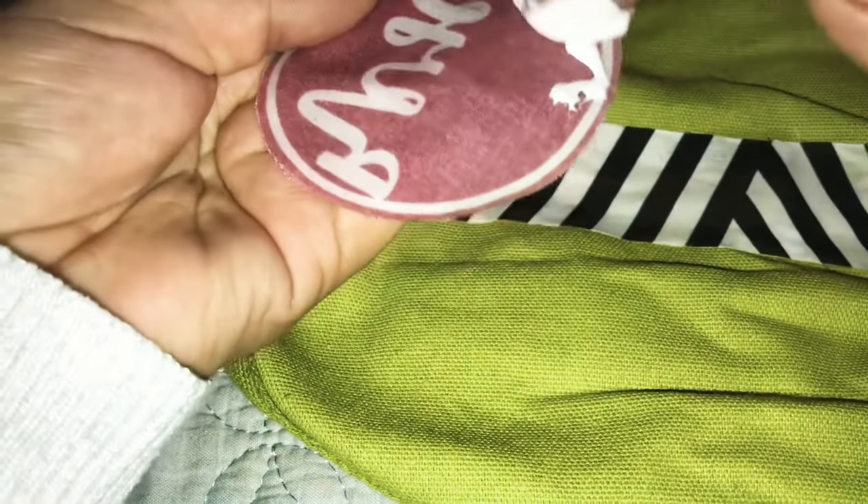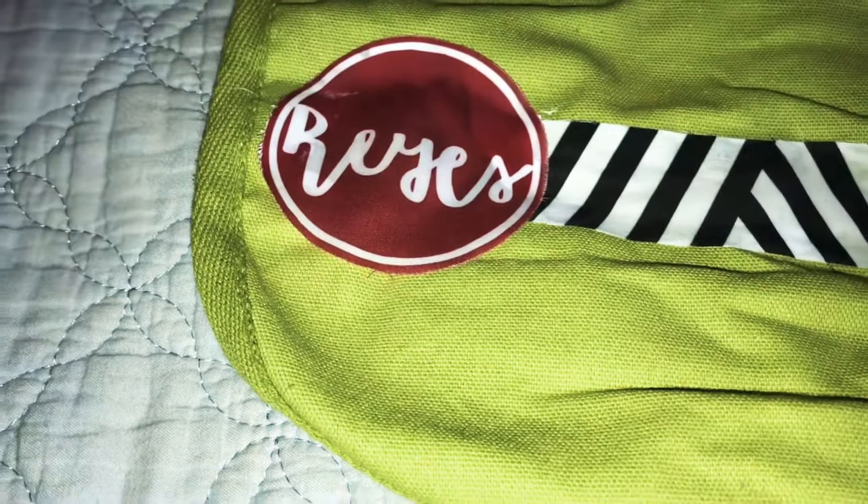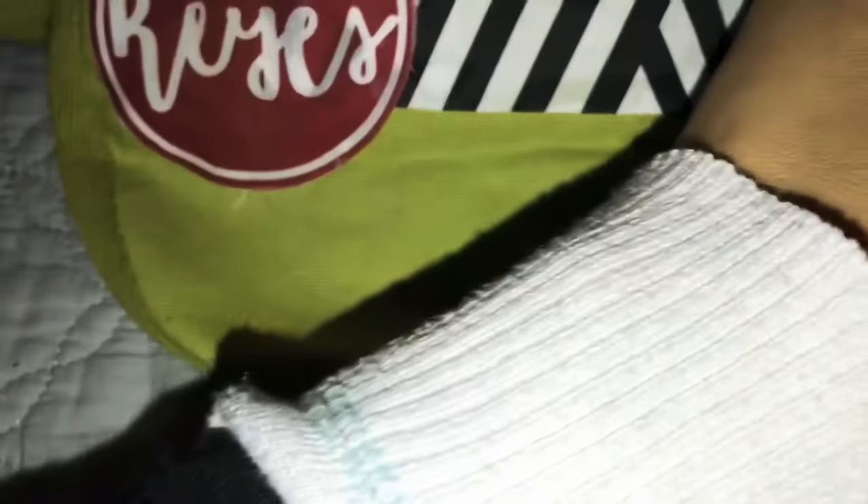I went ahead and spread this glue all over the edges of the fabric and it holds on so well — it's not going anywhere. It does dry clear, so it's perfect. If you get a little bit more on the edges, don't worry, it will dry clear.